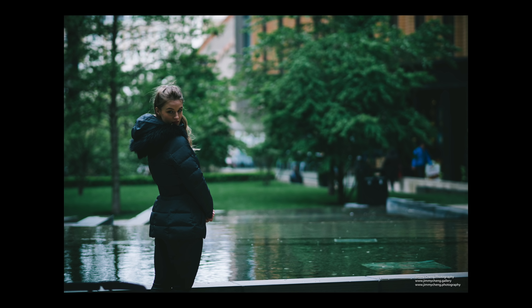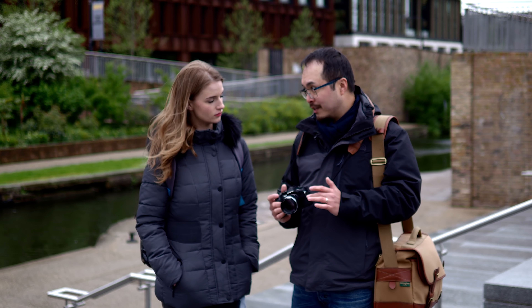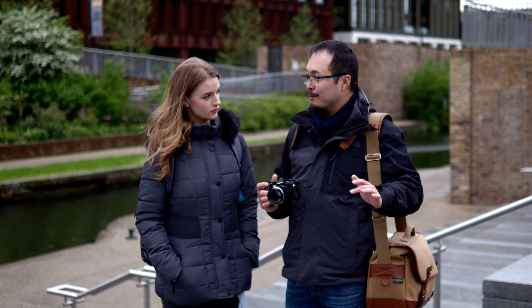We're going to test out how this thing actually performs, because this is actually one of the most popular portrait lenses in the entire Olympus family.